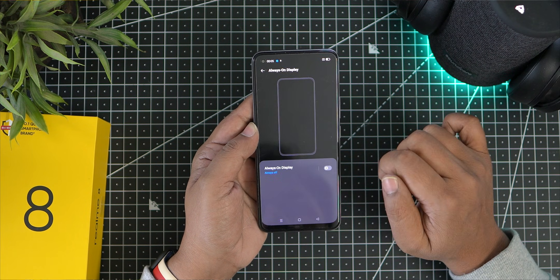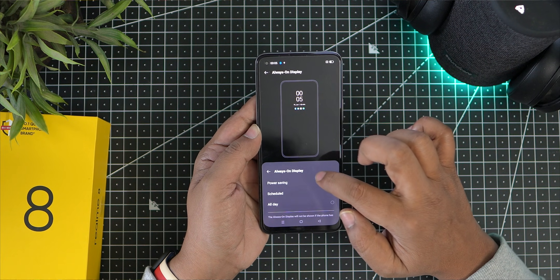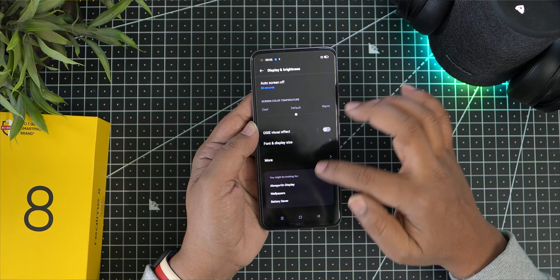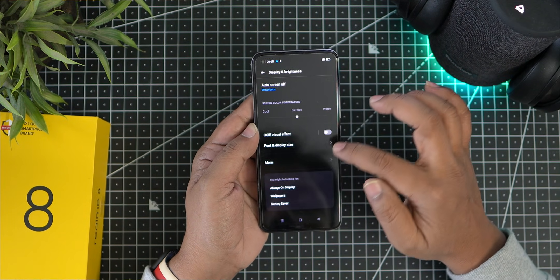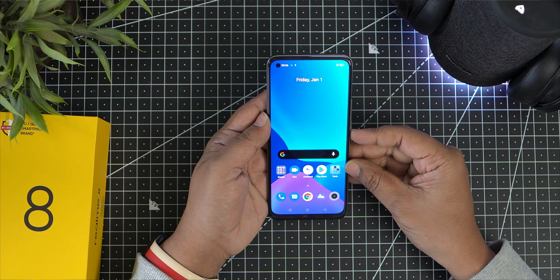The phone features an always-on display with multiple clock faces that can be changed. I am going to demonstrate the in-display fingerprint unlock and face unlock features.